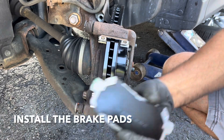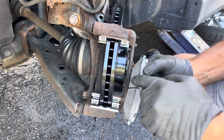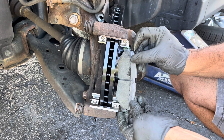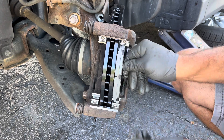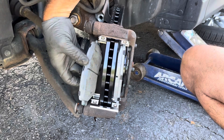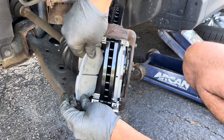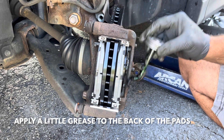Apply a little grease on the sides of the pad before you throw them on. Make sure you throw them on with the friction side facing the rotor and not the metal part — I've seen people actually do that. So these just slide right on here, like that. Apply a little grease on the back of this.